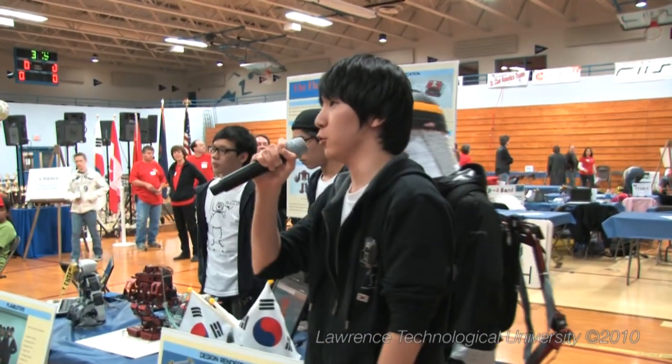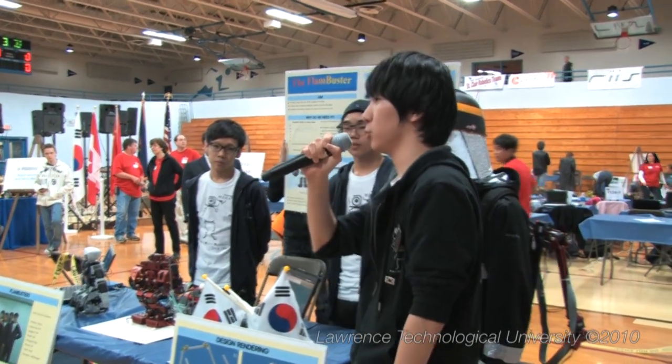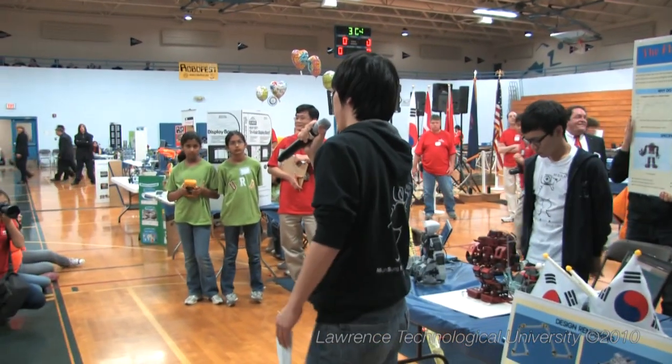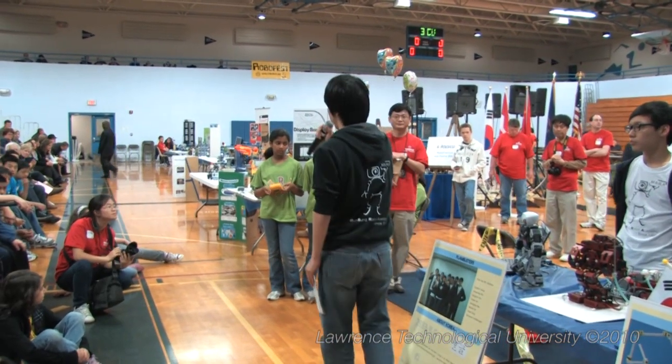As most of you have probably noticed, the major goal of our project was to build a firefighter robot, so that hopefully we could save more firefighters and prevent any further unnecessary financial loss.